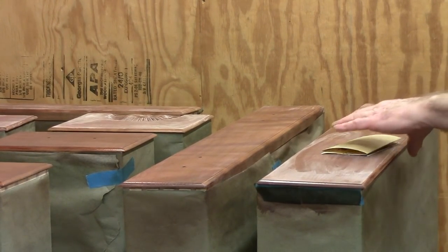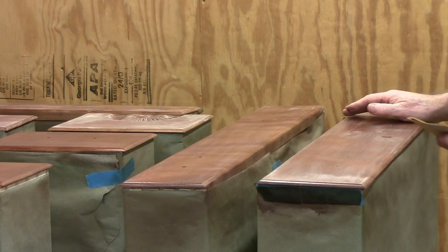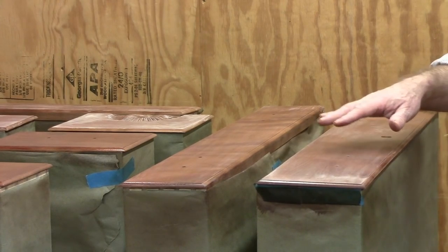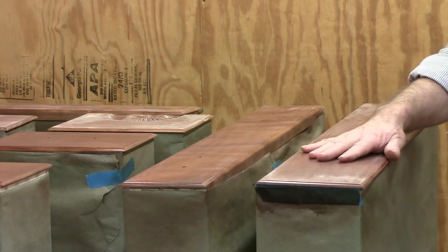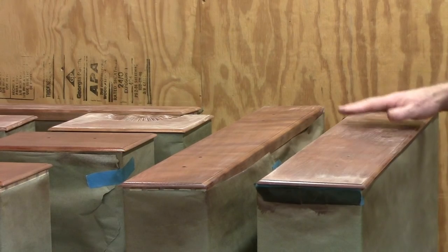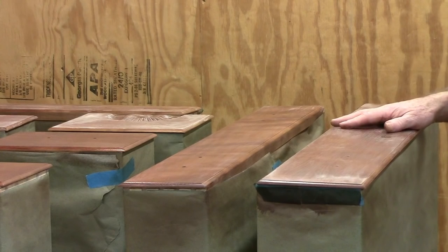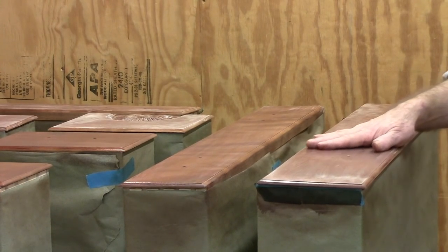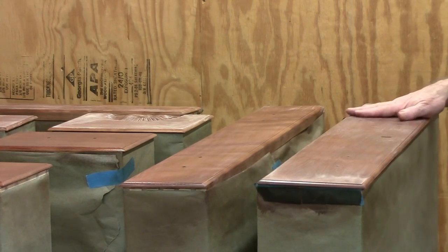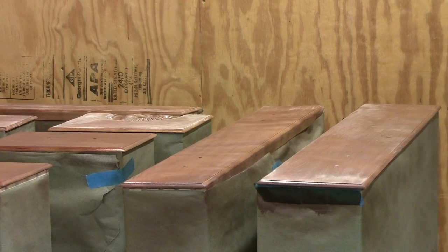Well, after one coat of spray shellac - I put blonde on it - it looks absolutely terrible, but that's pretty typical. The parts of the cherry that are more porous took more of the shellac and soaked it in, and the parts that were more dense the shellac set up on top. That's why you see dark patches and light patches on it. So I'm knocking off the dust nubs and the orange peel and the overspray - that's unsanded and that's sanded.